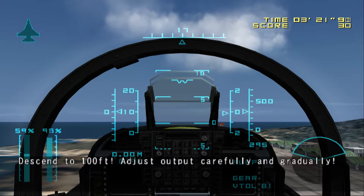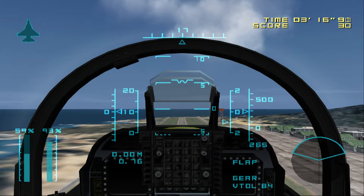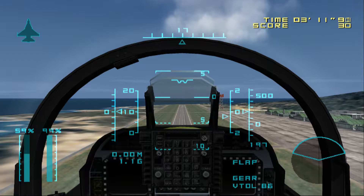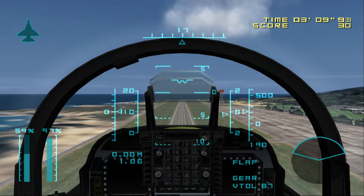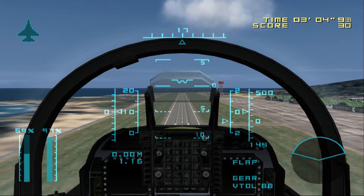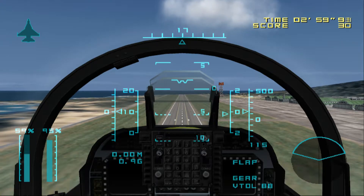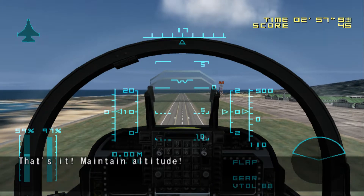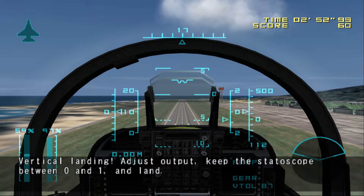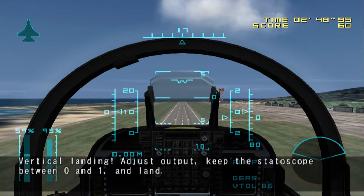Ascend to 100 feet. Adjust output carefully and gradually. Hovering at 100 feet. Maintain altitude. Vertical Landing. Adjust output. Keep the status scope between 0 and 1. And land.